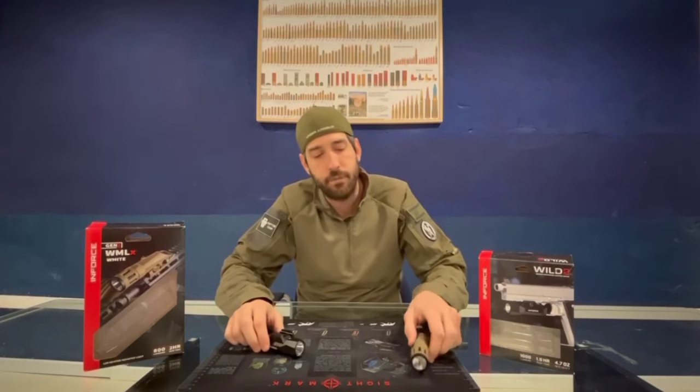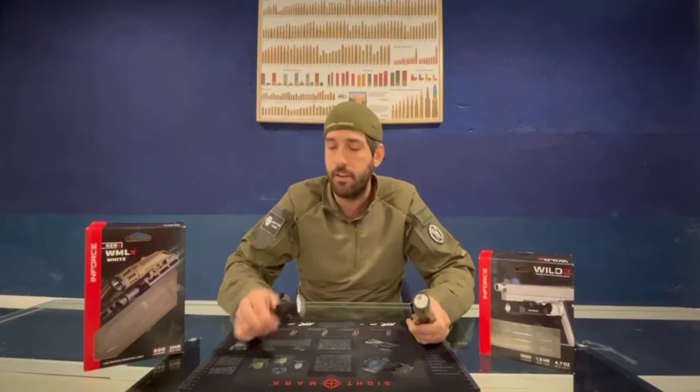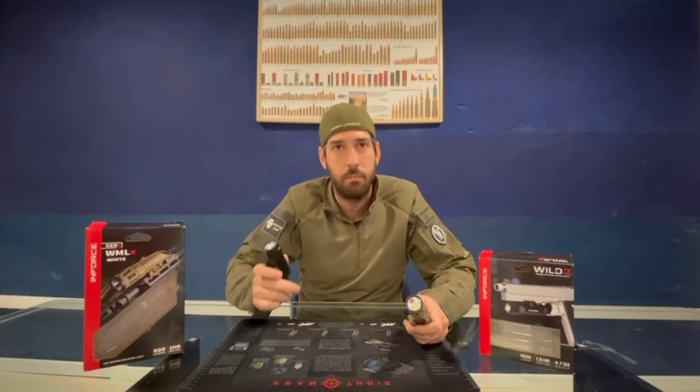A couple of flashlights — one for rifle, one for pistol. For the pistol we will have the Wild 2, and for the rifle we will have the WML second generation, one in dark earth and the other in black.